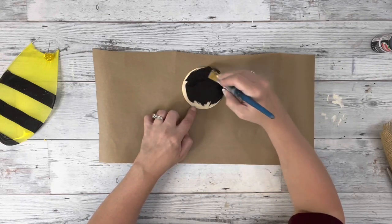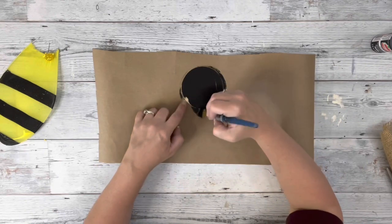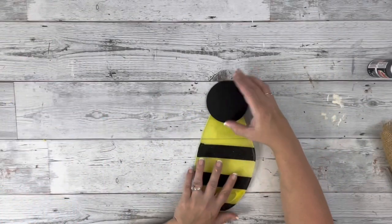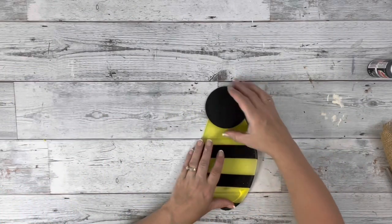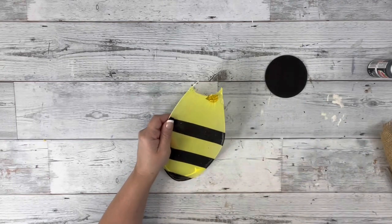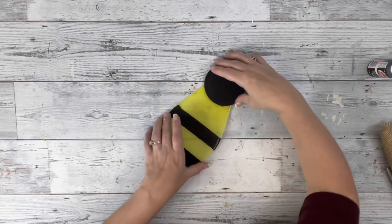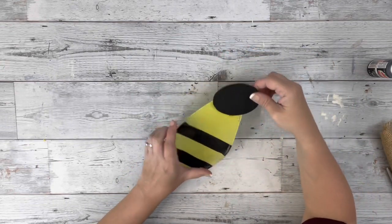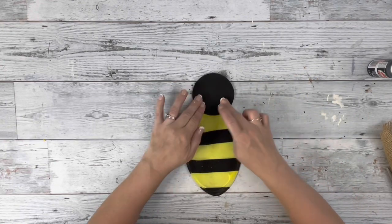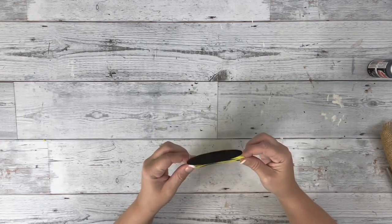Then I took this wooden circle round and painted the whole thing with black acrylic paint. I'm going to hot glue that to the little wing that I had removed, just trying to get the placement right for it. The wings came from Dollar Tree and they were in the toy aisle.